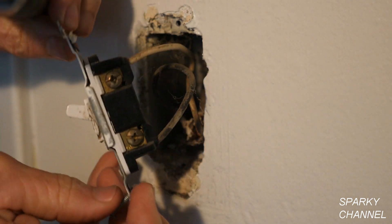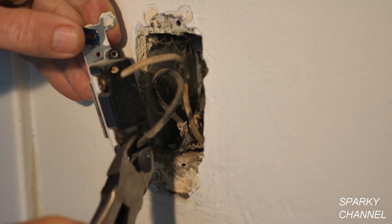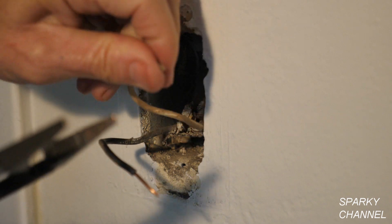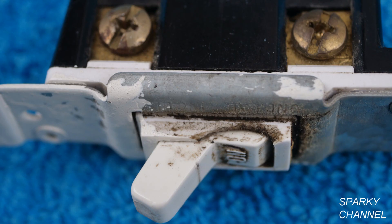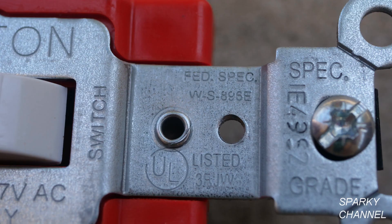This is the old switch. It's a push-in type switch, so I'm just going to cut off the wire ends and strip new ends for the wires. On the left you see the switch I removed — it's residential grade, also called general use grade, and you can see it was very dirty and broken. The new switch is much larger and more heavy duty.